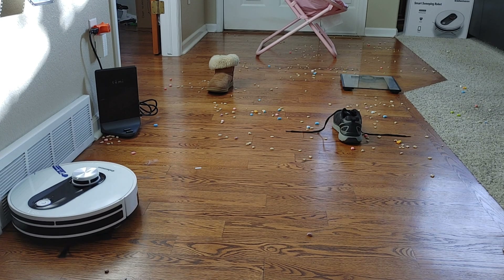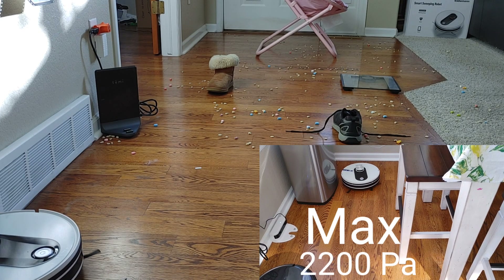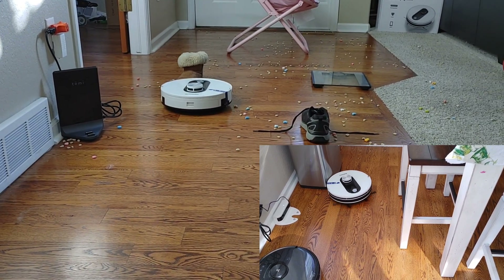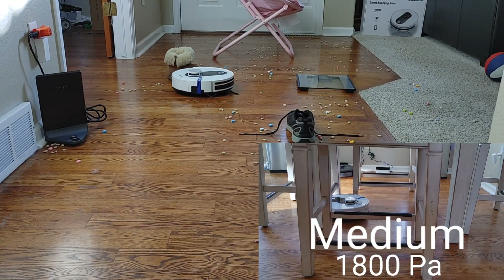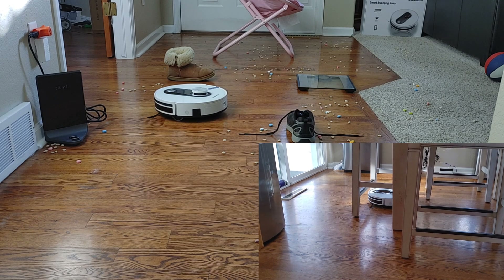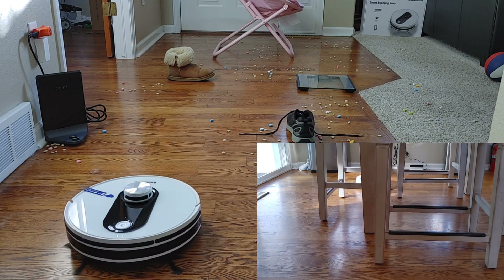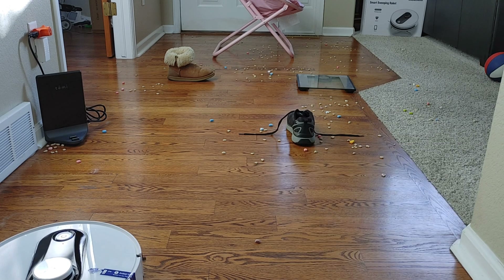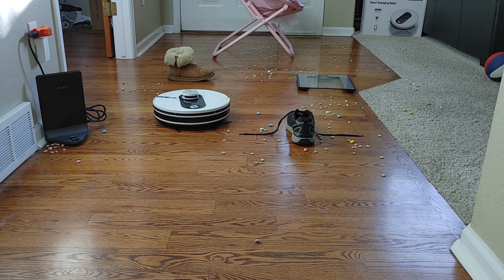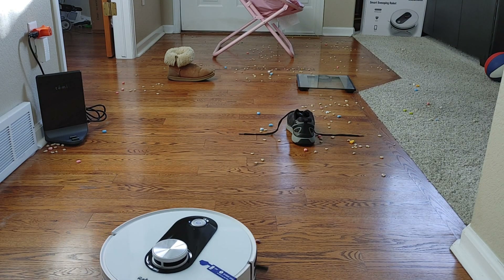The vacuum is fairly quiet on its low power mode. There's also medium and high power mode — let's hear the differences. The low and medium settings are pretty tolerable; you could probably have dinner or watch TV. At max power mode — 2,200 pascals — it's a little loud, so you probably don't want to be having a conversation. I'd give the loudness about a 7 out of 10.